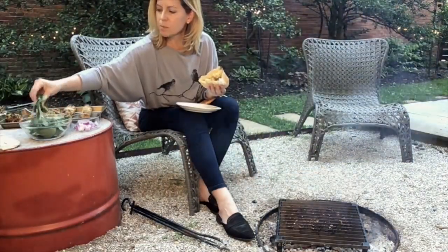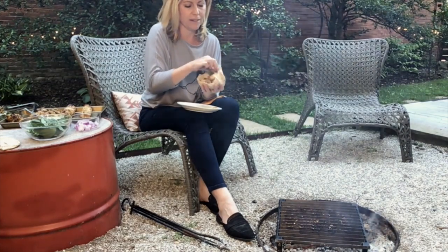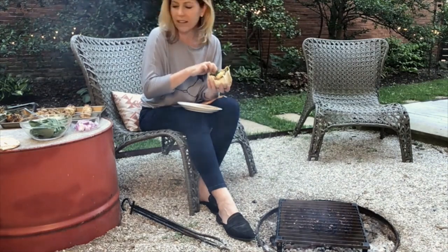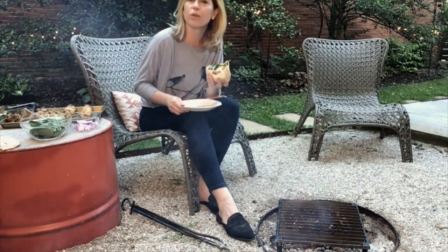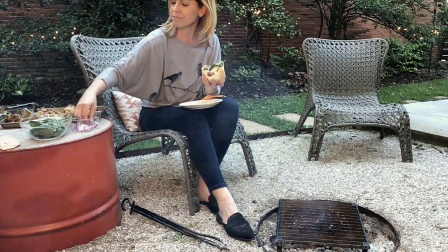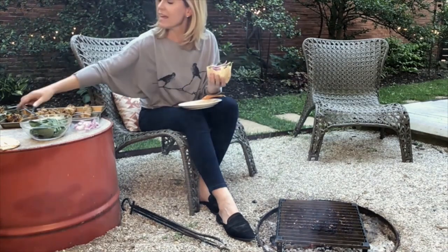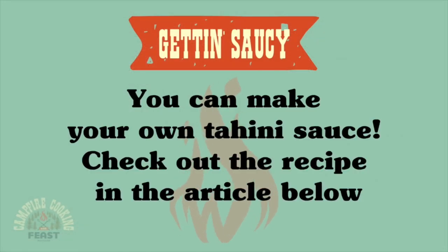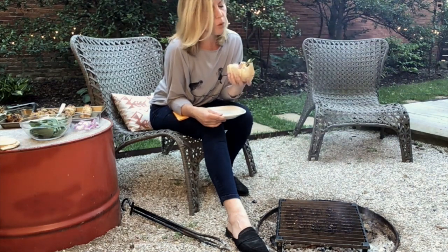I have some fresh spinach — stuff that in there — a little bit of slivered red onion, and then just a little bit of tahini sauce, which I absolutely adore. If you're looking for the recipe for that, you'll find it along with all of the other recipes right here on this site. Thank you for joining me around the campfire for this wonderful handheld treat, and I'll see you next time.